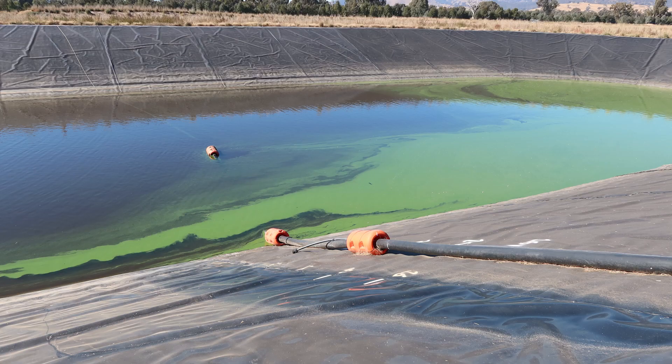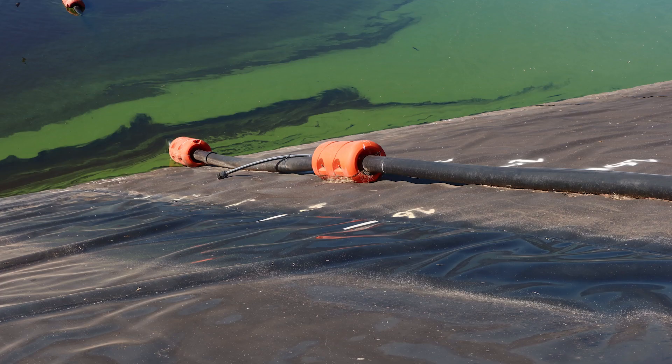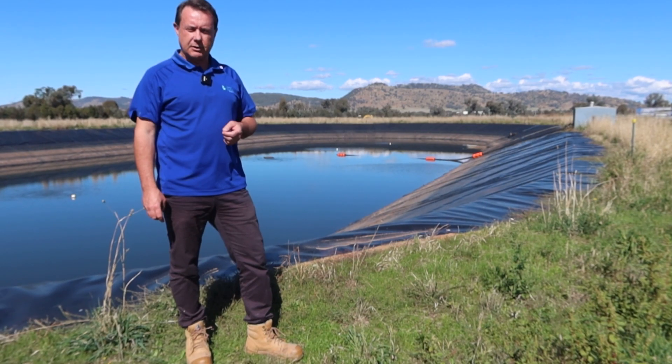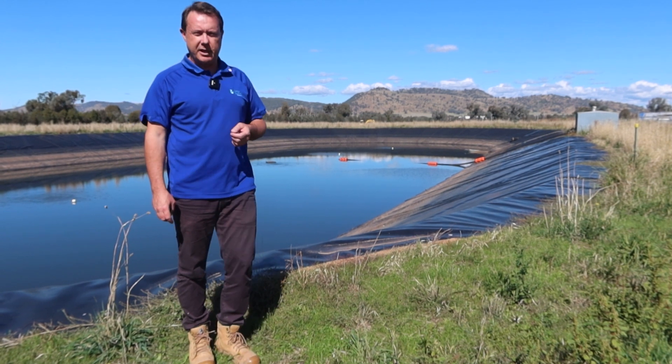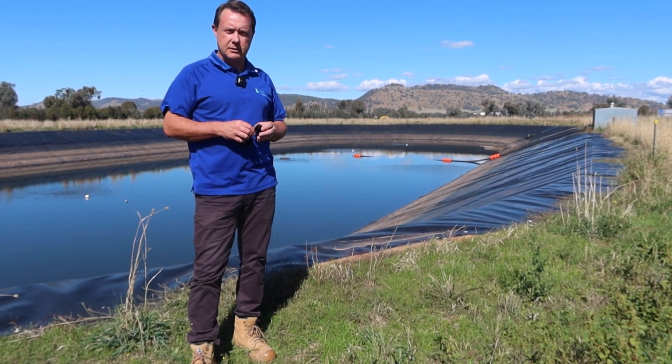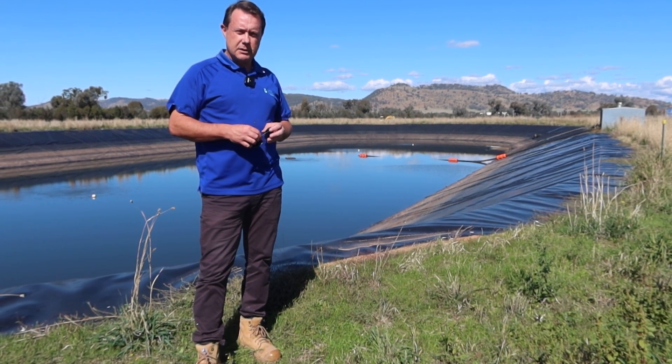This dam that you can see behind me — the client came to us originally because they were having problems with blue-green algae and duckweed getting sucked in through the pipework. This dam is actually used for livestock watering, so it's obviously pretty important not to have issues with blue-green algae when you're pumping water out for animals to drink from.